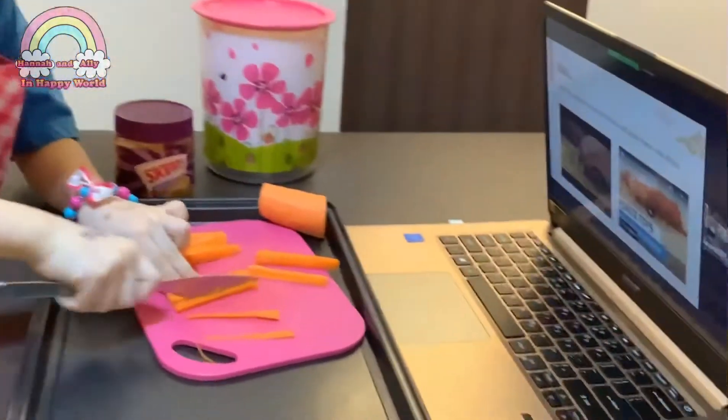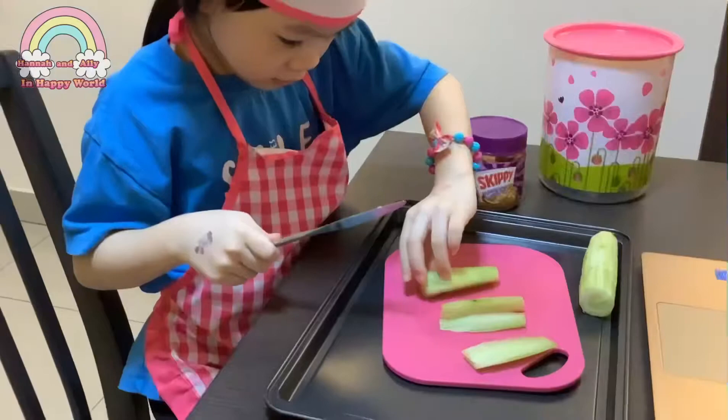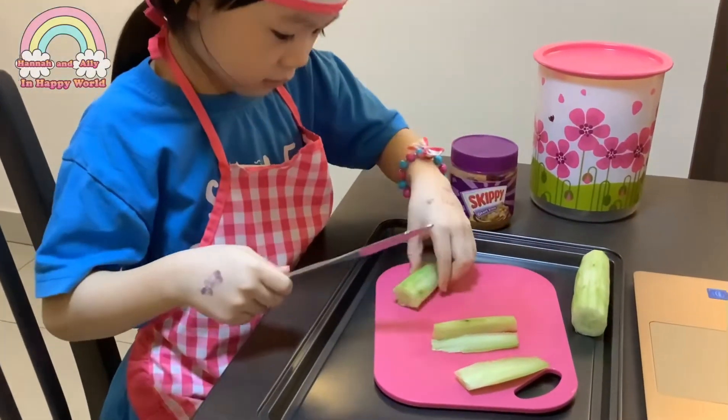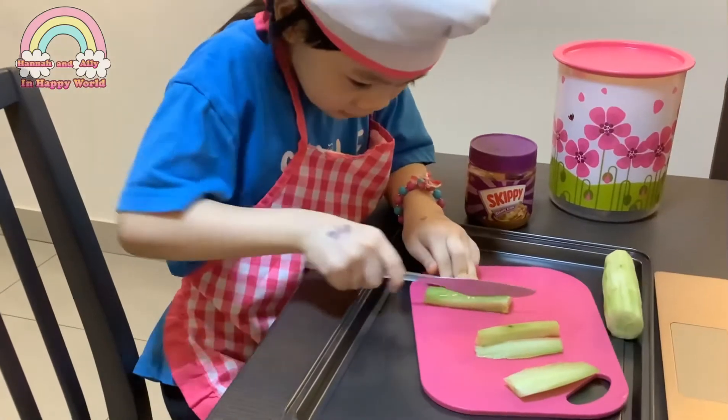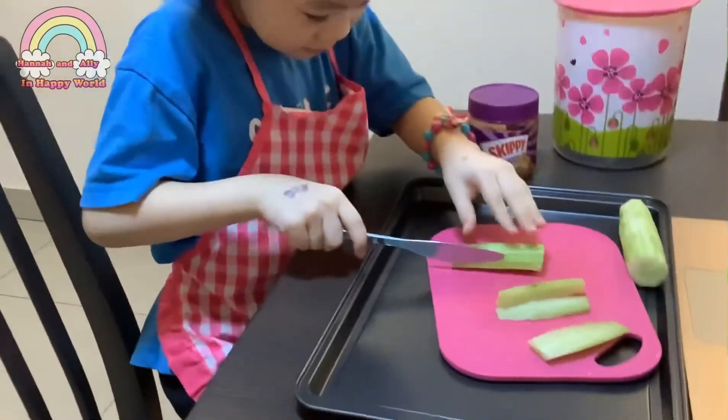She's holding a glass now, so the teacher is showing what to do. Now Hannah is cutting the cucumber. Cut it longish and it'll make it easier to make the sushi roll. Be careful.